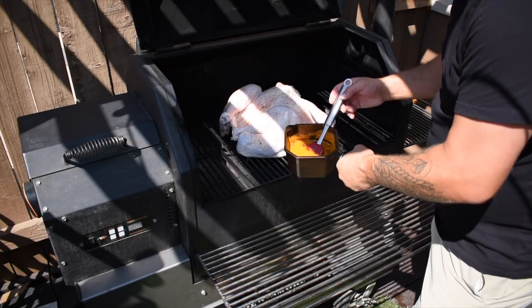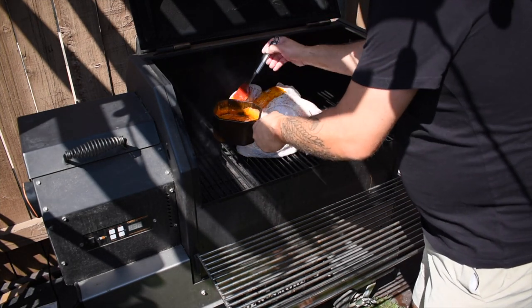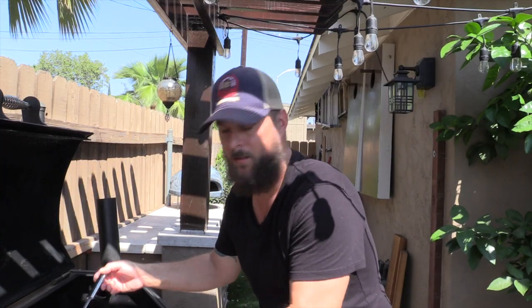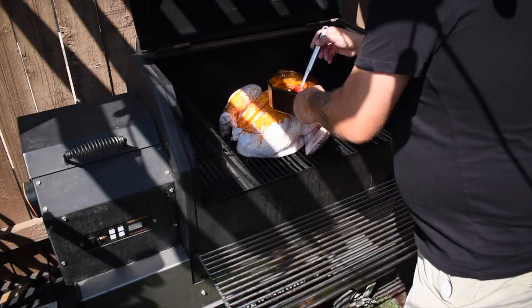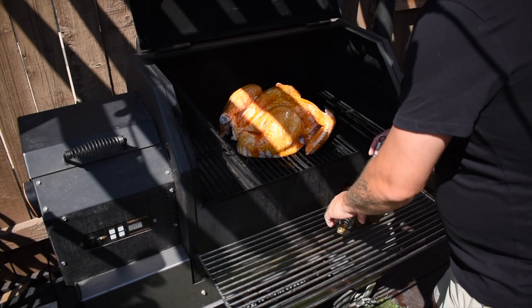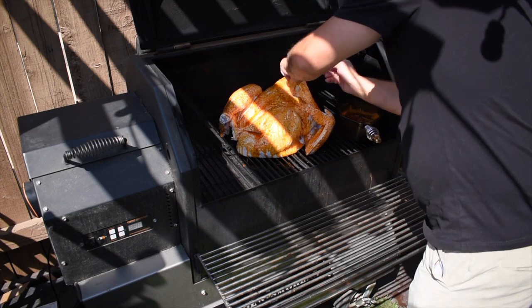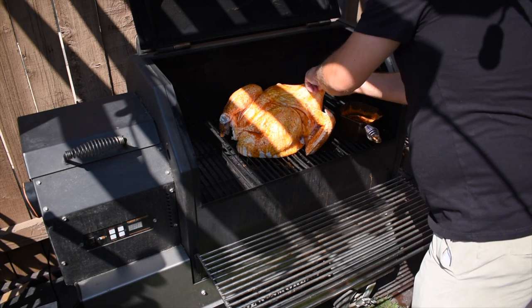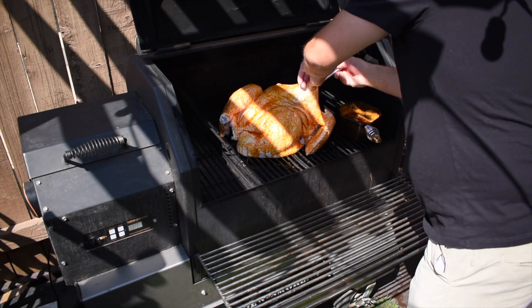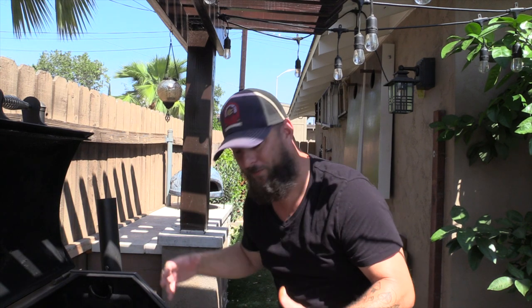Now that that's on, time for that awesome basting sauce. We're just gonna brush this all over the whole thing. We're gonna come out and do this at least a few times throughout the cook just to make sure we get a ton of flavor on this. Even on this first one, I'm gonna try and get up under the skin and make sure we get some of this all into the breast. Check this out - that basting sauce has just a ton of flavors coming off of it. We'll see you guys in a few hours.